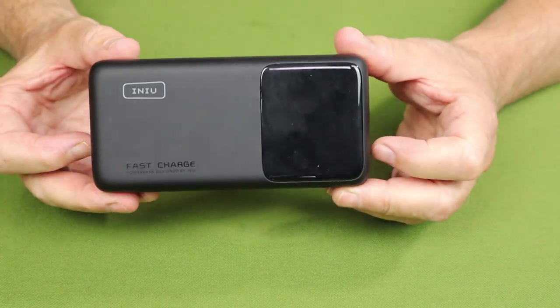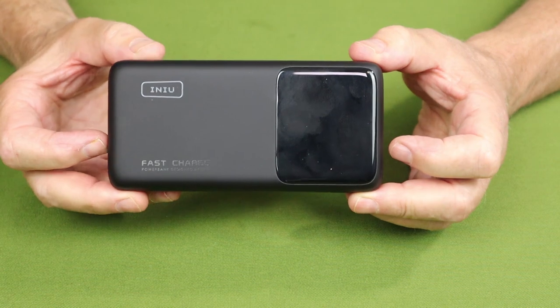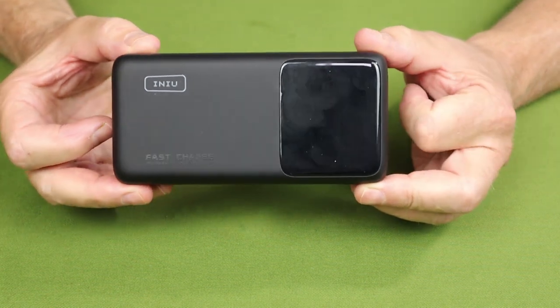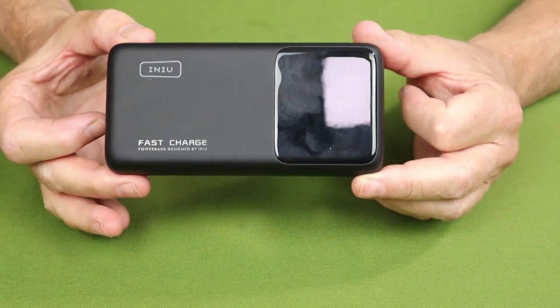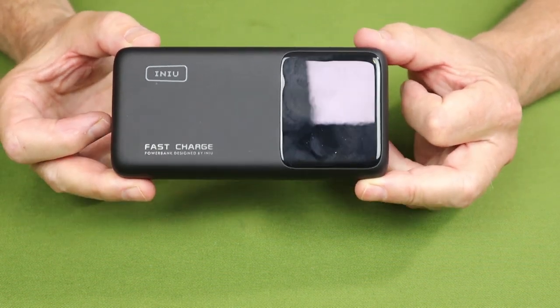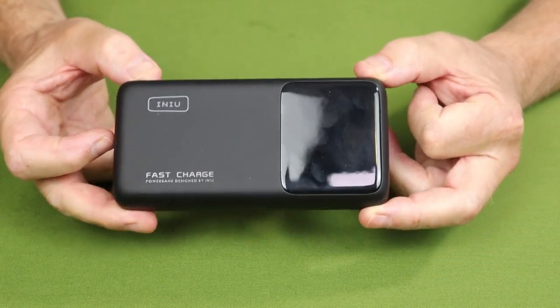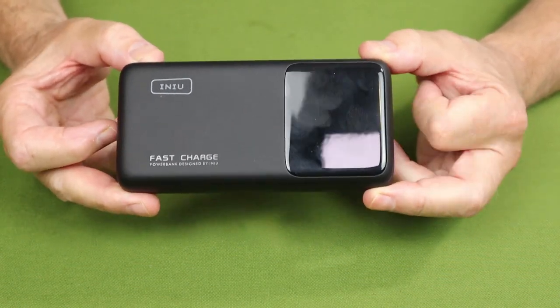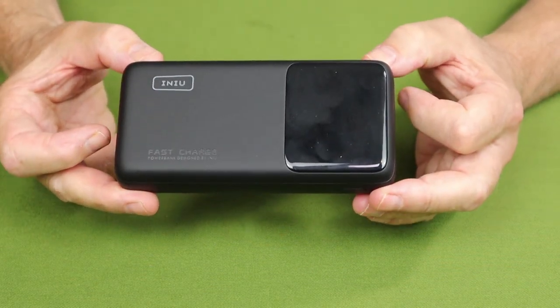The key feature that appealed to me most: this is a 25,000 milliamp hour battery, which is approved by most airlines for carrying on board the plane. I'll talk about why I found that important in a few minutes.